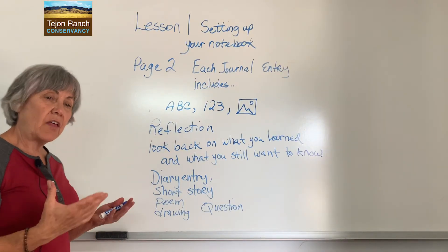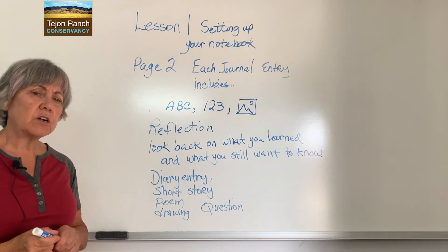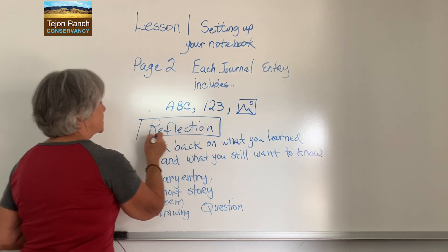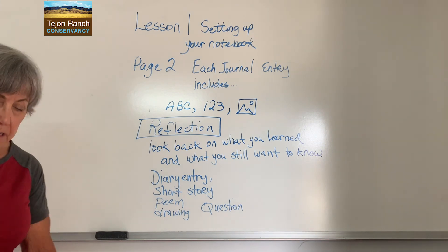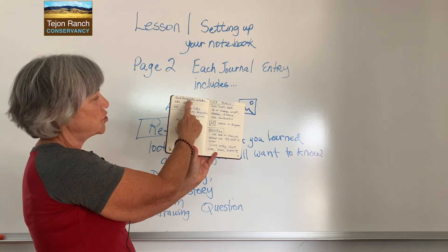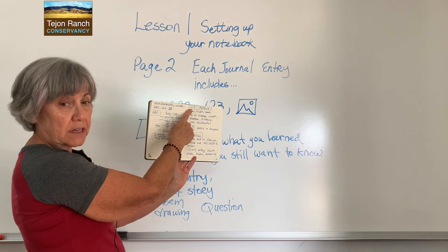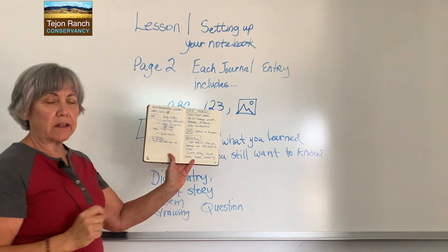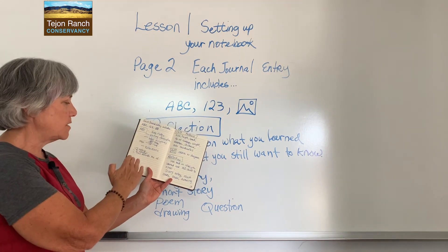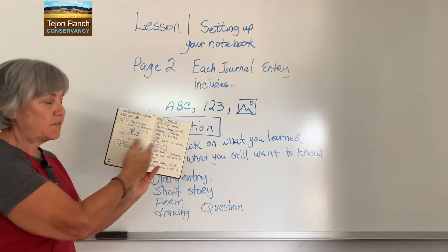Now that you've written all the instructions for how to do journaling, I want you to go back and box all of your subtitles. It should look like this — I have 'each journal entry includes,' there's ABC, there's 1, 2, 3 metrics, there's reflection. That way, when you go back and can't remember what a reflection is, you can go back to page three of your journal, see 'reflection,' and read it. Easy to find.